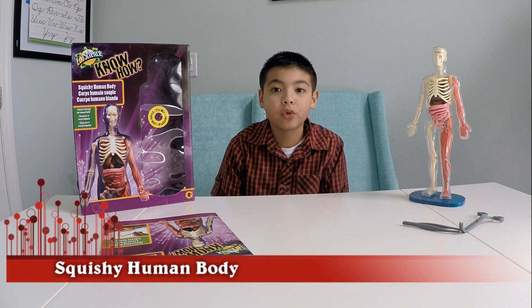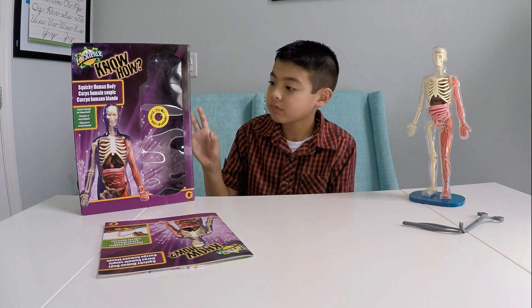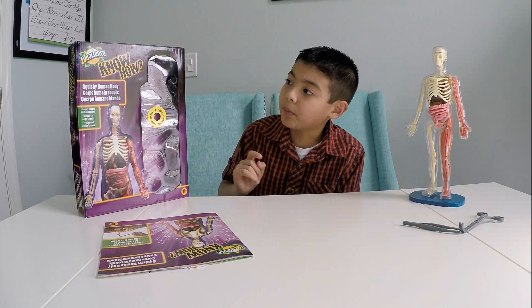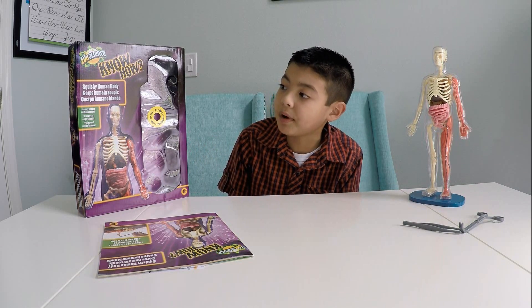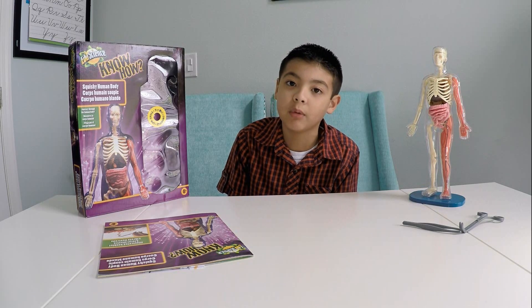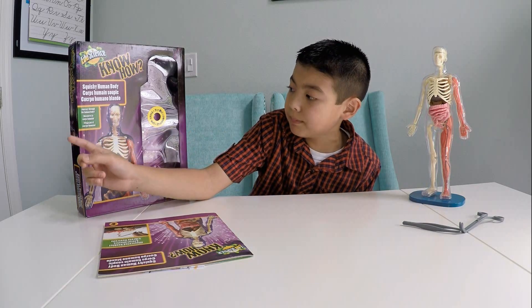Hello guys, it's Aiden. Today I've got something very, very special for you guys to see. It's called — the brand name is Edu's Signs — Squishy Human Body. They have a Squishy Human T-Rex too. It says 'Journey Through the Human Body.'